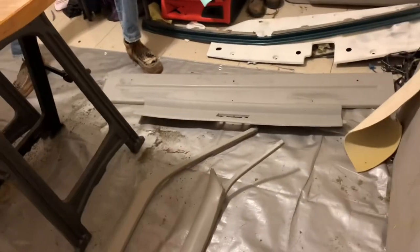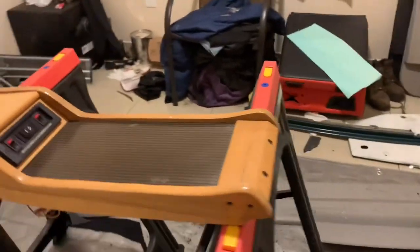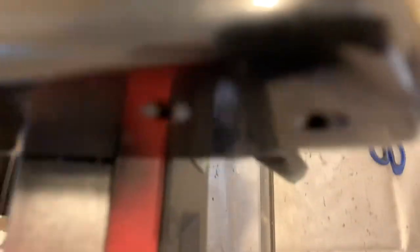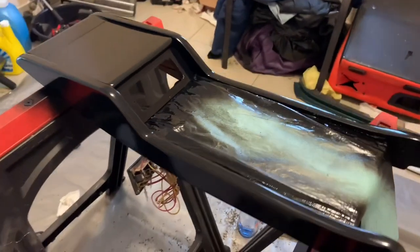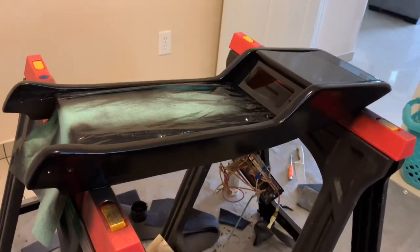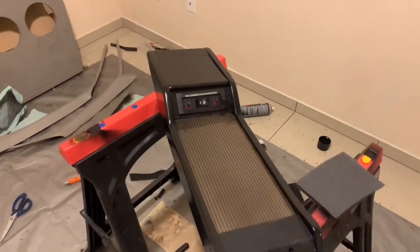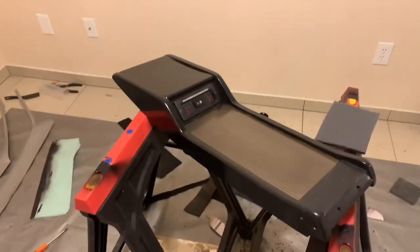All right, just got done taking everything off. We'll be wrapping these plastics in black suede — about to prep them. I just got done painting this black; it was wood but I think it looks better black, matches the style a little bit more.